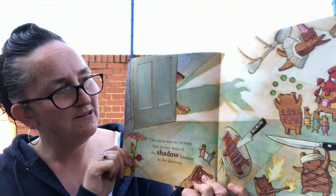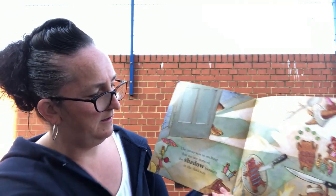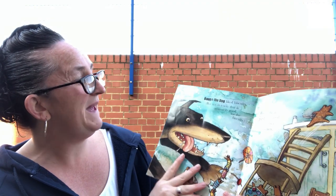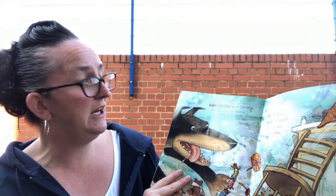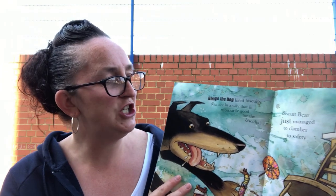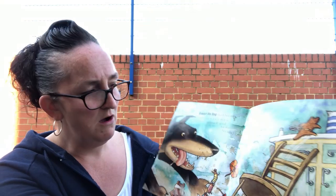'I think it's a dog — let's see if I'm right.' Oh — Bingo the dog! He liked biscuits, but not in a way that was necessarily good for the biscuits. Biscuit Bear just managed to climb to safety.